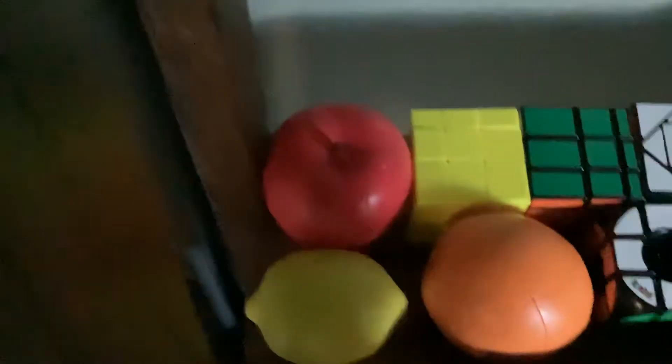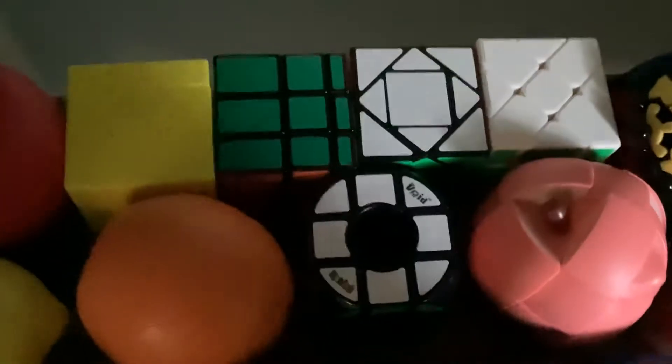My Intro's Megaminx and my Rubik's Race game. FanXin apple cube, QiYi mirror blocks, Rubik's Color Bricks, MFJS Pandora cube, YJ official cube V2, Meffert's gear ball, a FanXin lemon, a pear cube, a FanXin lemon cube, another FanXin lemon cube, FanXin orange cube, Rubik's wood cube, FanXin peach cube.